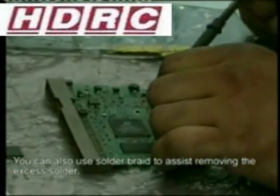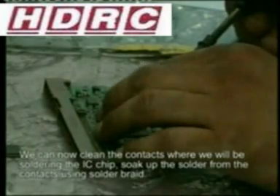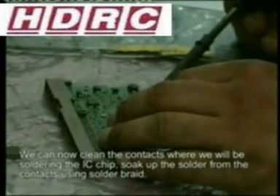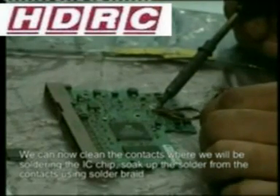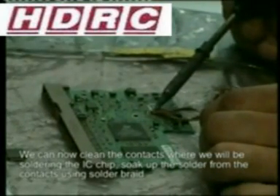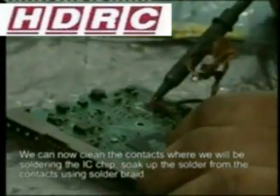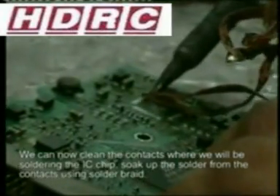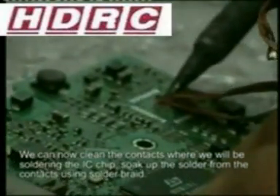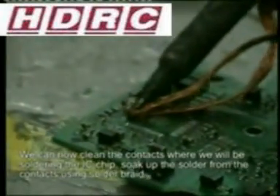You can clean the PCB using flux and solder braid. Solder braid is probably one of the most useful tools you'll find in the shop. The braid soaks up the solder and assists you in cleaning up the pads. Make sure that you clean the solder from all the pads.